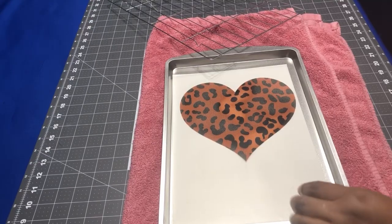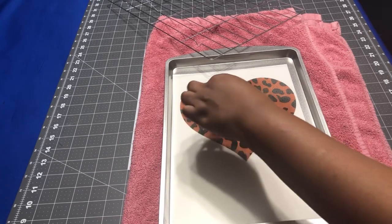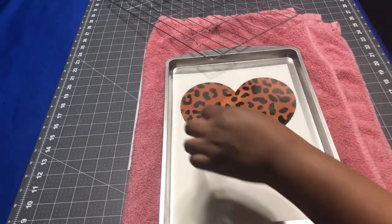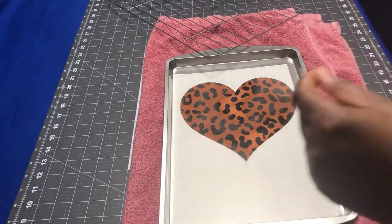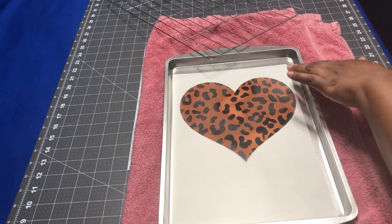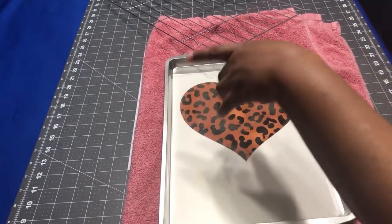You can see it starts to melt and the colors are getting brighter, especially in this area. I'm going to put it over again for a little longer to see if I can get the powder to melt around the sides as well.